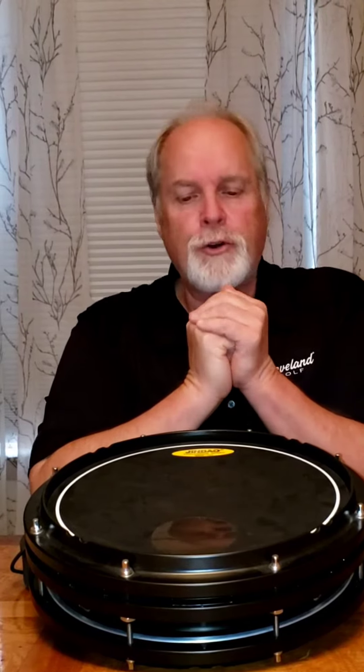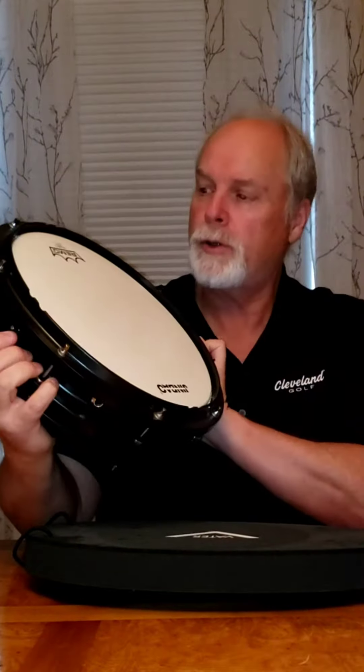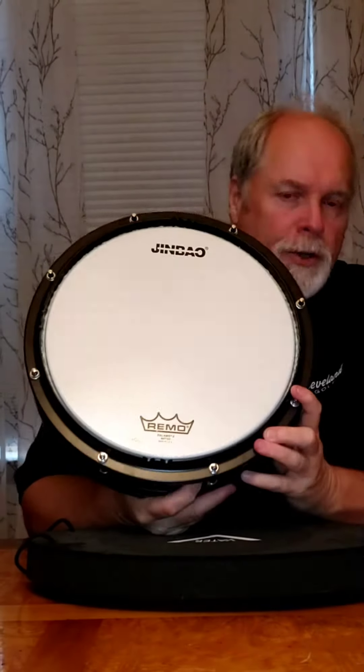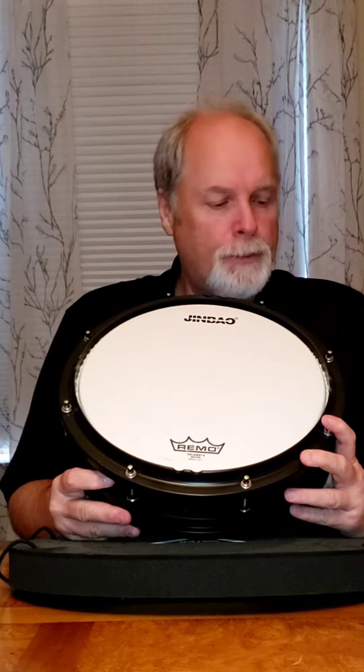Hi, this is James Harrison. I'm here to shoot a pretty quick video. I get a lot of questions about this particular drum slash pad, so I'm going to show it to you. This is a thing I got at the NAMM show 2020. It was from Jimbao, which is a company in China that makes drums for a lot of people.